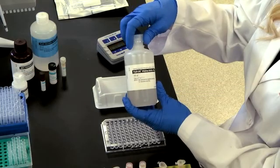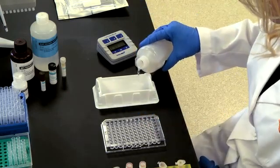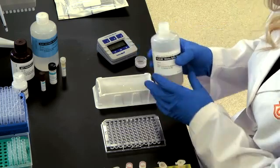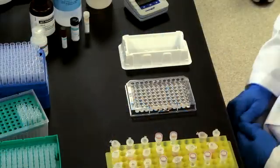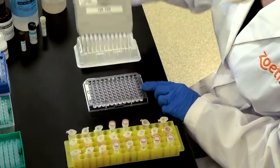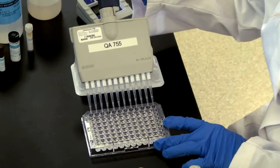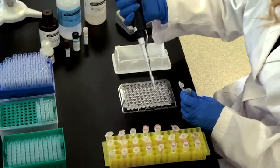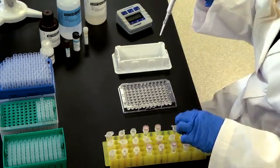Dilute serum using dilution buffer in a clean, uncoated 96-well microtiter plate. Frozen serum samples should be completely thawed, warmed to room temperature, and thoroughly mixed before diluting. Set up samples and controls as shown. Add 300 microliters of dilution buffer to each well of an uncoated 96-well microtiter plate — also referred to as the serum dilution plate. Next, add six microliters of unknown serum per well as per figure one in your directional insert, producing a 1 to 50 dilution.